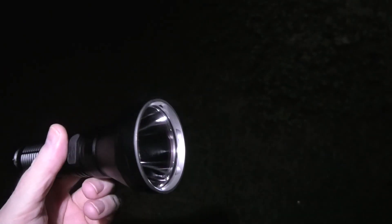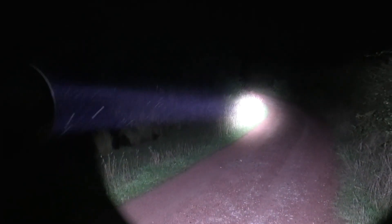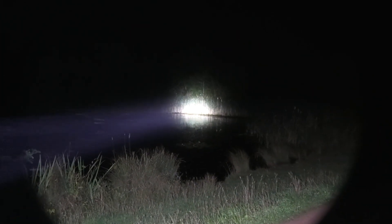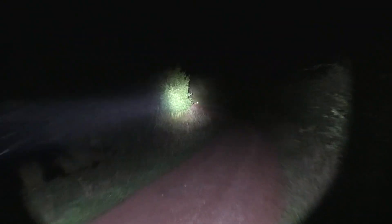Now we've got this thing - the Catapult Pro. I don't normally get excited about torches, a torch is a torch to me, but I've been excited to turn this on. Holy shit - look at how far that throws that beam! All the fish jump in - look, look, a fox!